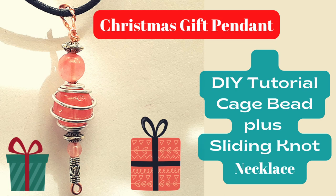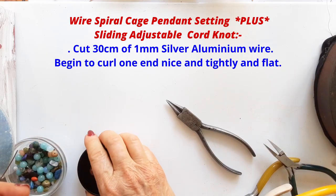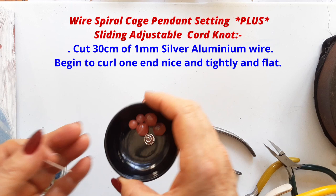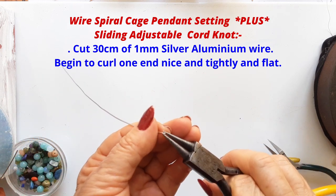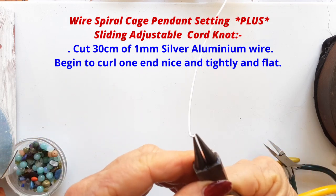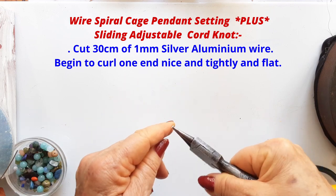Hello, today we're going to make this beautiful Christmasy bauble-like pendant and I have lots of techniques to teach you. First we're going to make a cage around the bead to teach you how to make a spiral cage for any bead, especially any stone without a hole in it. And then a sliding knot adjustable cord to hold the pendant. So we're learning lots of skills today.